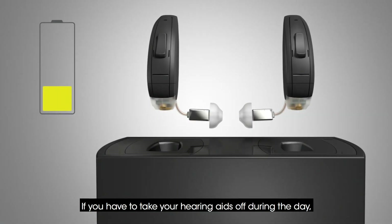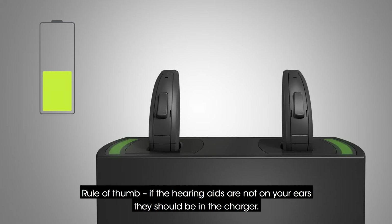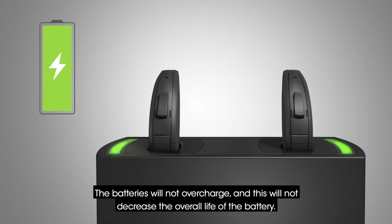If you have to take your hearing aids off during the day, put the hearing aids back in the charger. Rule of thumb: if the hearing aids are not on your ears, they should be in the charger. The batteries will not overcharge, and this will not decrease the overall life of the battery.